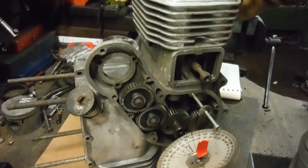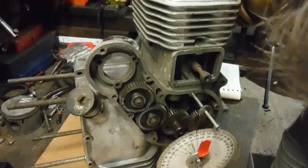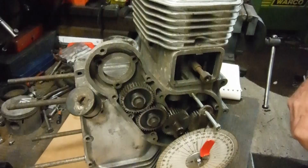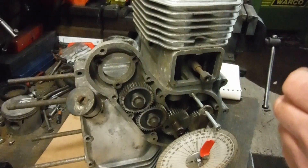the engine 18 degrees and take another measurement, the piston has obviously traveled upwards some way.